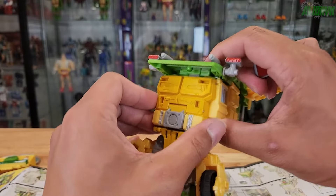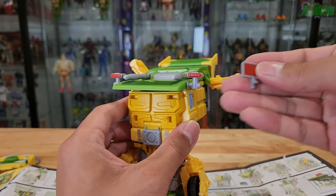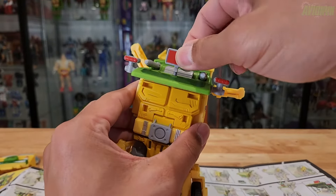Now go ahead and snap the front part of the roof down onto this part, and then go ahead and take your radar and peg it in up top.